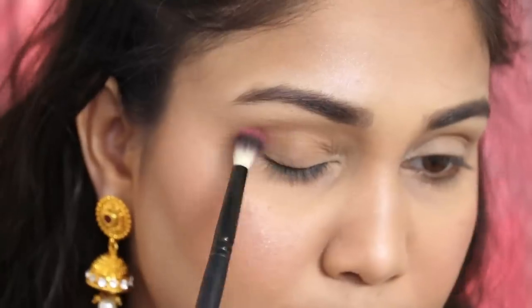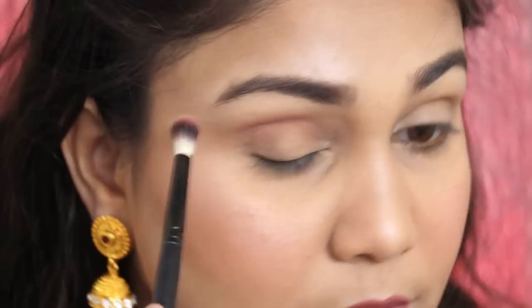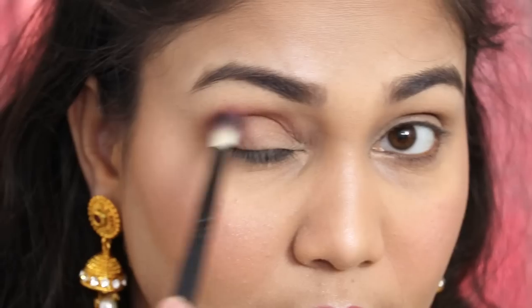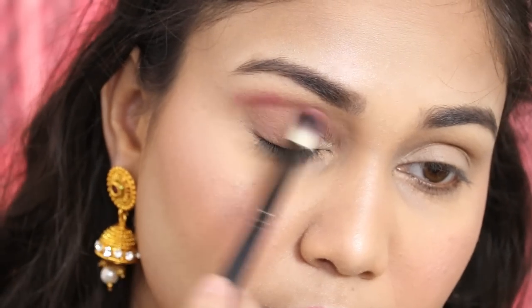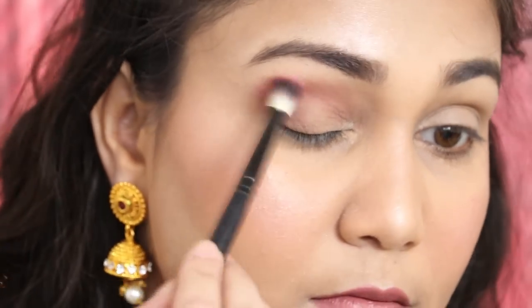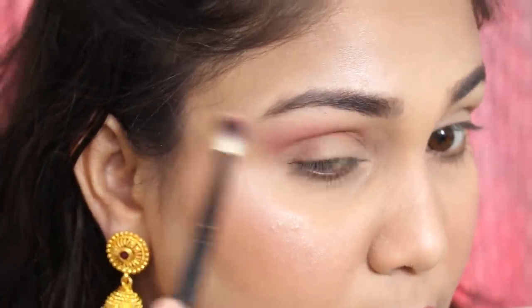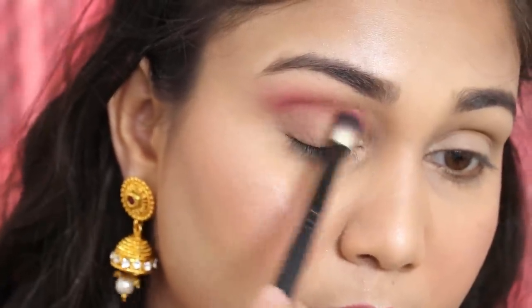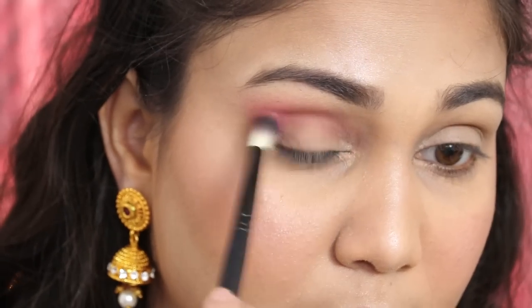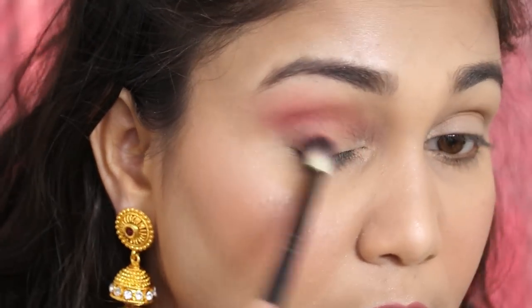I am taking the pink shade from the face palette and applying it in my crease. From the pictures I referenced, I noticed a little pink in the crease and on the outer brow bone area. The eye look is not totally clear in any picture, so this is my interpretation. I will blend it out — the best way is to do it in real time. If your eyeshadow pigmentation is poor, make sure to set it first before applying.